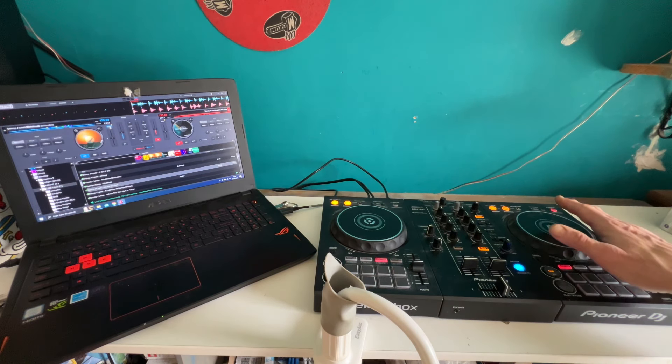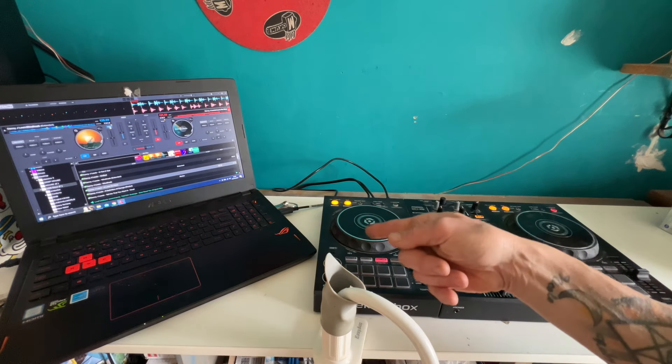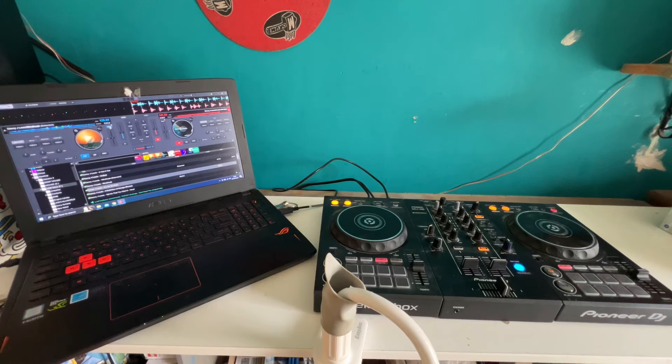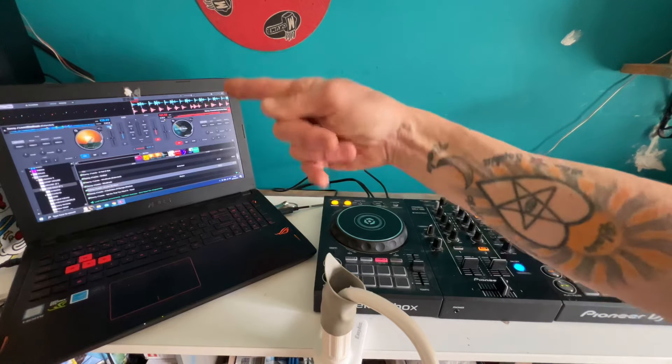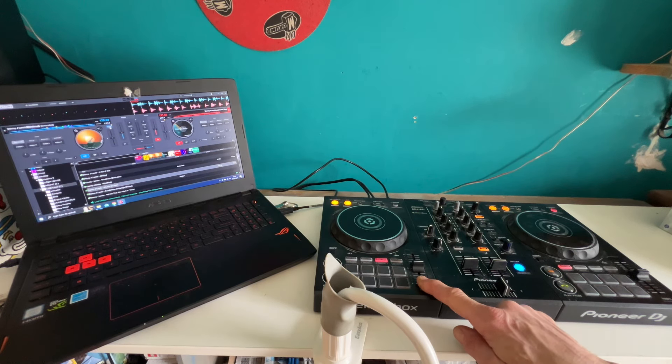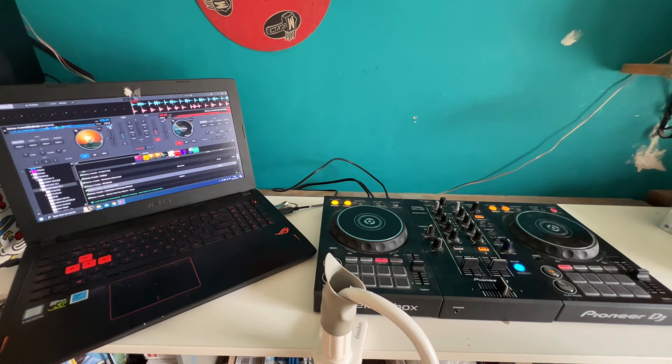At the moment, the track on the right hand side is at 121 BPM and the track on the left is 128 BPM. Of course, if we wanted to, we could move the pitches up and down and make note of the numbers on the screen so they match. For example, I could speed the right side up to 128, slow the left side down to 121, or move one up and one down and get them to meet in the middle.